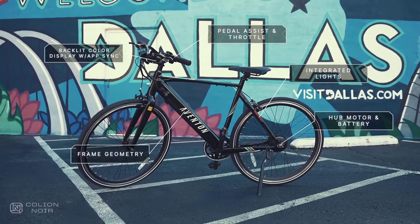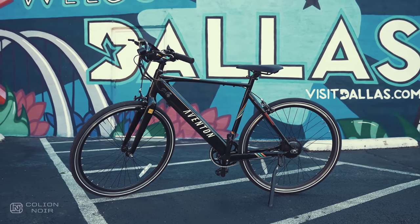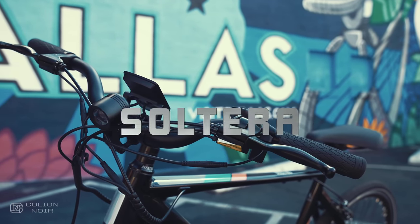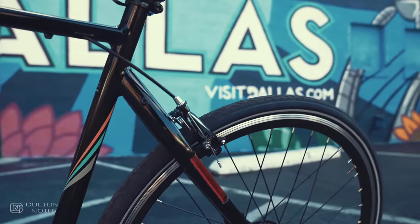That said, I guess Eventon loved my video on the Cinch the same way I love the Cinch itself, because they sent me another one of their e-bikes to try. Eventon calls this e-bike the Solterra. I looked up the meaning of Solterra on Urban Dictionary and apparently it means single and ready to mingle.